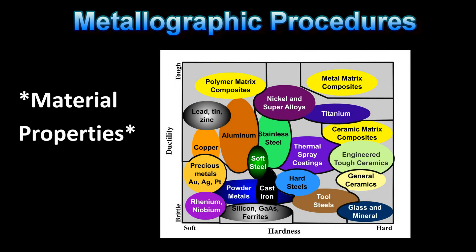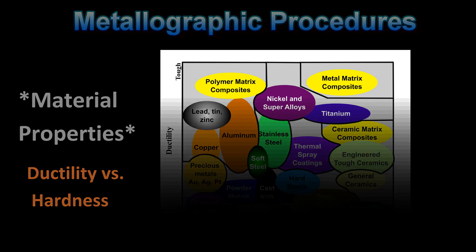To truly understand what is required for metallographic specimen preparation, it is crucial to have a knowledge of the basic properties of the material being tested. The following chart plots the most common types of materials based on their ductility and hardness. Ductility is based on a material's brittleness or toughness, and hardness is classified as either soft or hard. How a material's microstructure will respond to cutting, grinding, and polishing will be directly related to these mechanical properties.